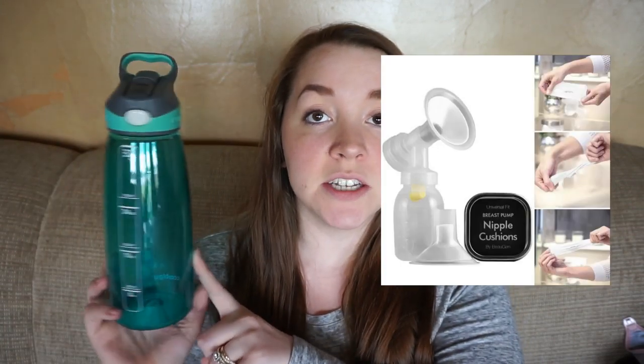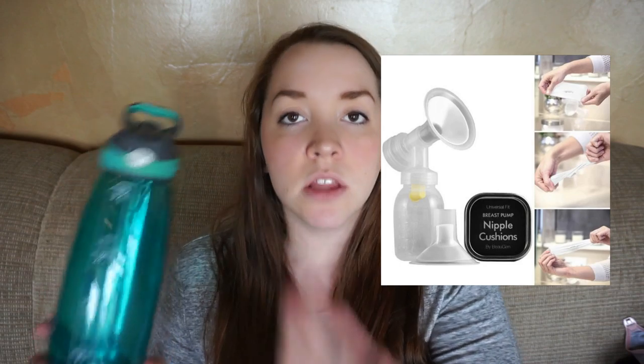Next up is a water bottle. This is my go-to Contigo — it's huge, it holds 32 ounces. Love this thing. You need to be staying hydrated. Part of taking care of your kids is taking care of yourself. I highly recommend this one, although I am on the hunt for a non-plastic version. So if you know of one, let me know down below — I need something that holds a lot of water.